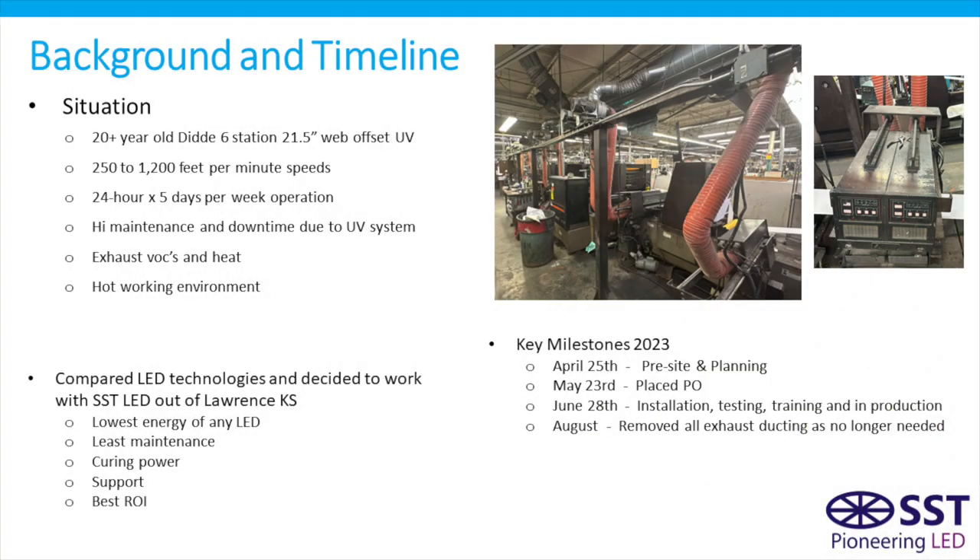So a bit of background and timeline. This was a 20-plus year old Didde UV web offset press in a 24-hour-a-day, five-day-a-week operation. The system had a lot of downtime, generated a lot of heat, and also created a very hot working environment. They compared quite a few different LED systems and chose to go with the SST system out of Lawrence, Kansas due to the least amount of energy required, least maintenance, as well as good curing power and the best ROI.